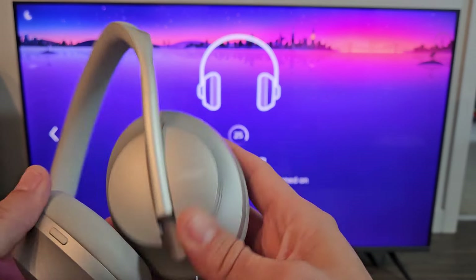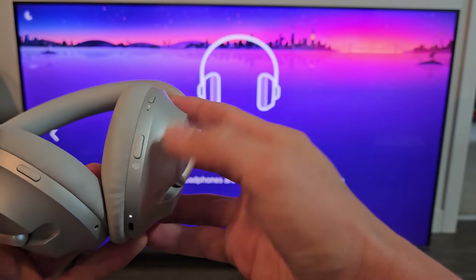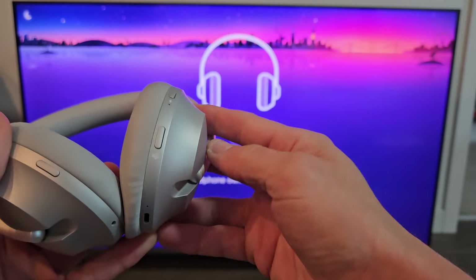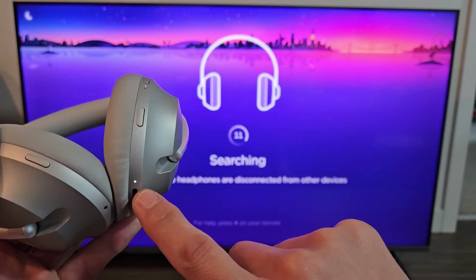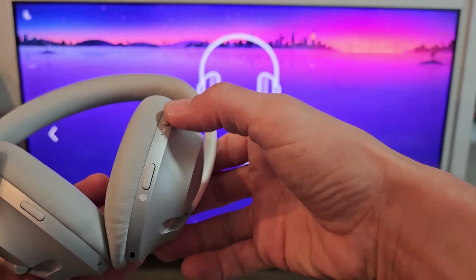So now we've got to put these in pairing mode. This is currently on, so let me turn these off first. I can see the light here — let me just tap the Power button up here once and it's going to turn off. Let's wait until it turns completely off and the light here turns off completely. Now let's turn it back on — the Power button is here.